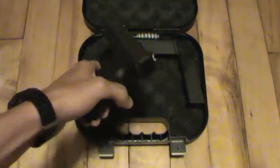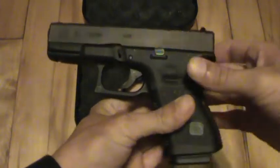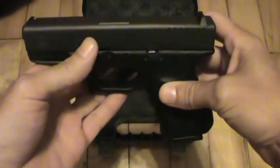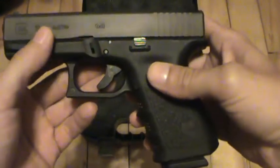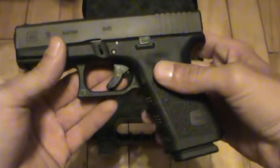Of course, Glock 19. This is a brand new 3rd Gen Glock 19. I've been trying to find one of these in a 3rd Gen for quite some time. I wanted to stay away from the Gen 4 Glocks, especially the 19. That's just my preference — they had a lot of issues with them. So that's what I picked up.